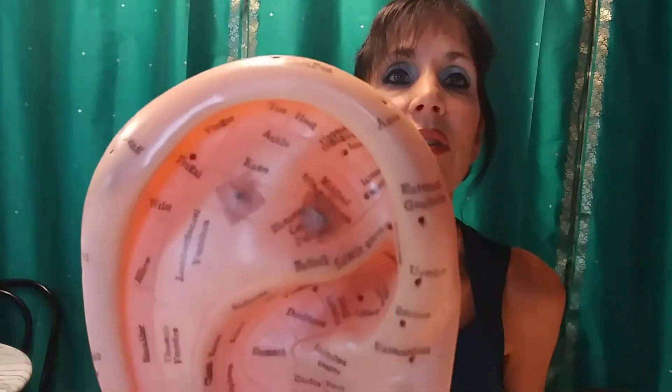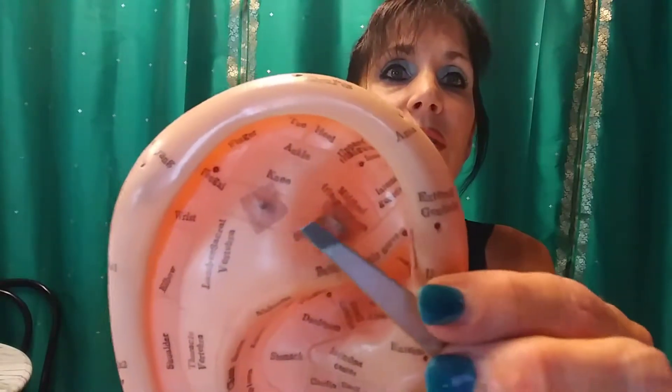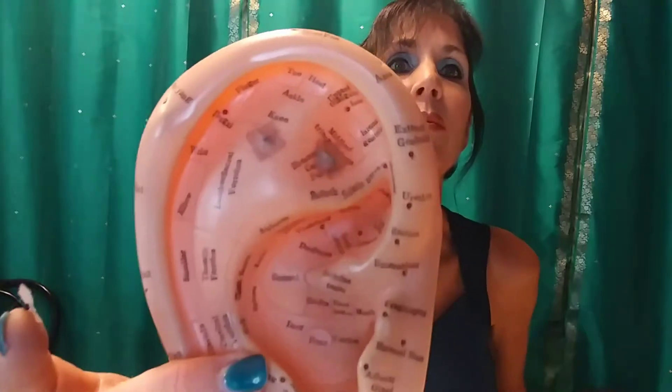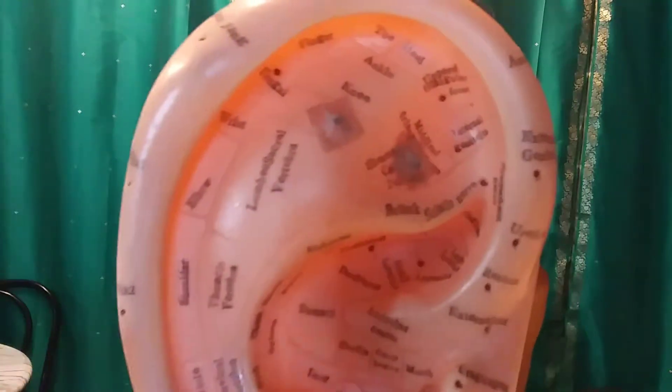I've shown you my favorite ear model before, and I've put standard ear seeds on it. You can see right here I've got two standard ear seeds — one is on the calming point and one is on the hip point for hip pain.